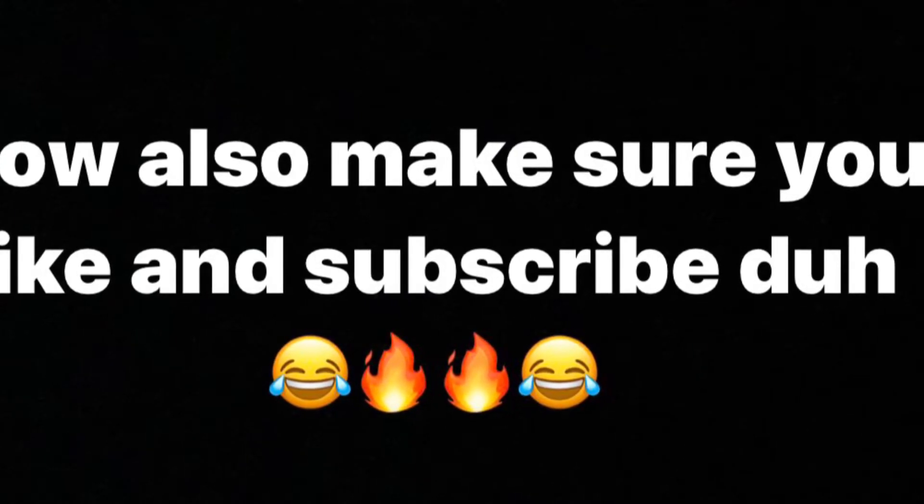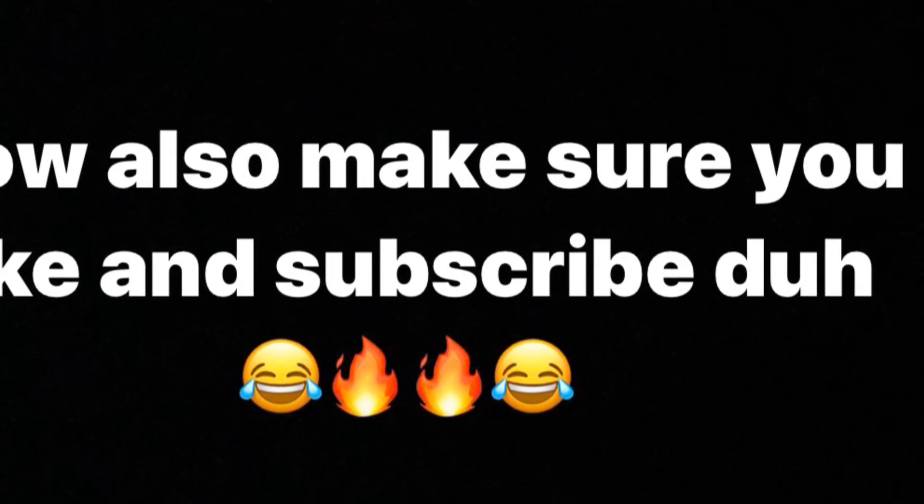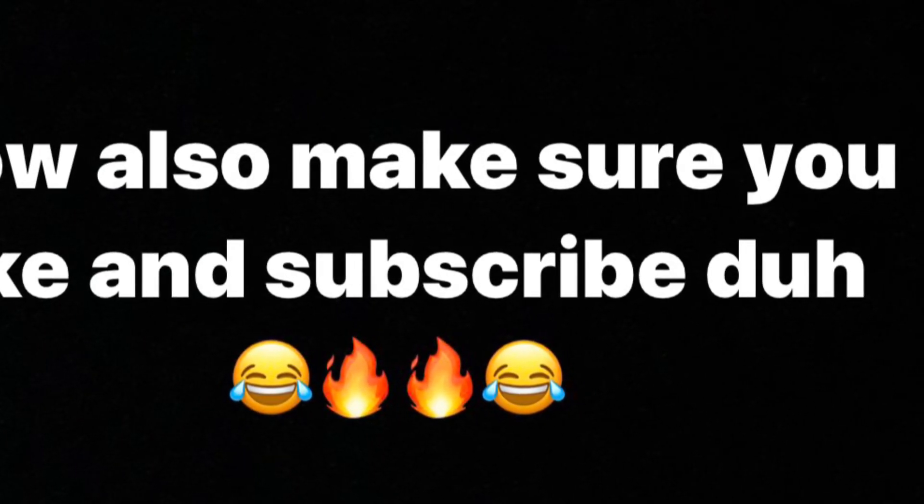I'm very sorry about the background. Alright, goodbye.